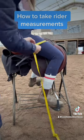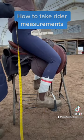Then wrap the tape measure around the widest part of your thigh against the saddle. This is measurement D, thigh circumference.